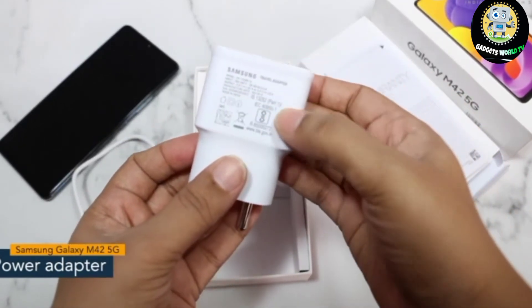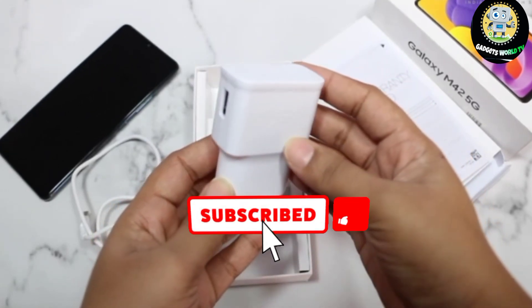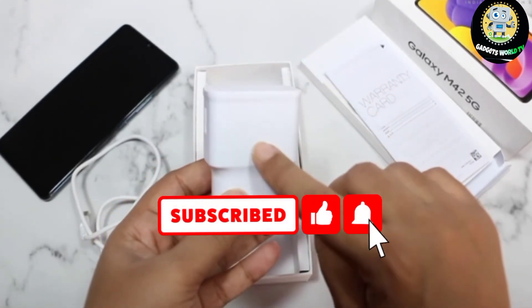So guys, that's all you get inside the Samsung Galaxy M42 5G box. Thank you so much for watching this video.